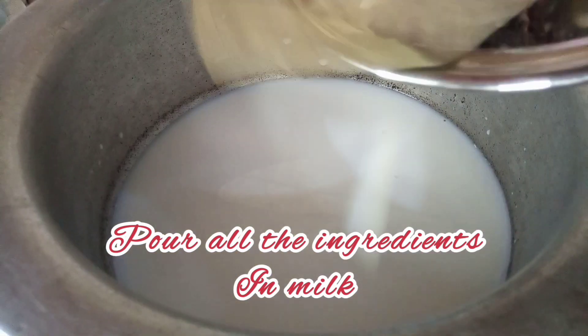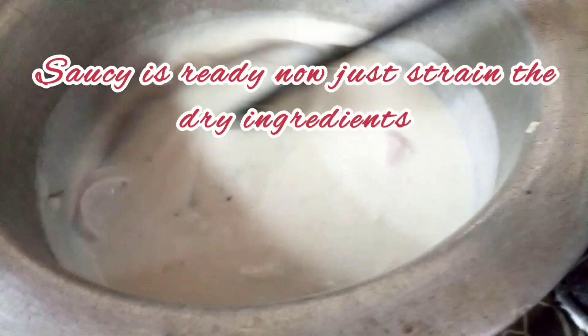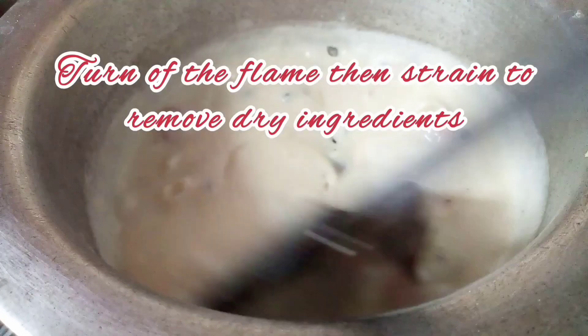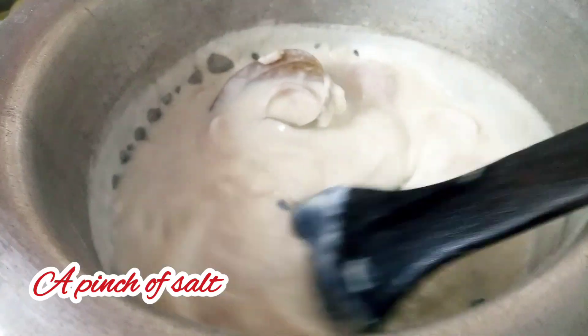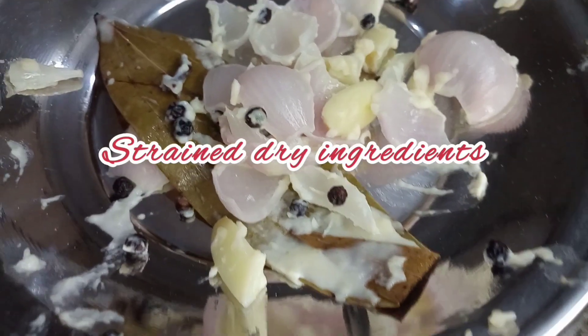I have taken the black peppers and will put everything on high flame. After we strain it, the solid ingredients will be separated. We will add salt to it for good flavor. The dry ingredients will be separated and we combine with the roux.